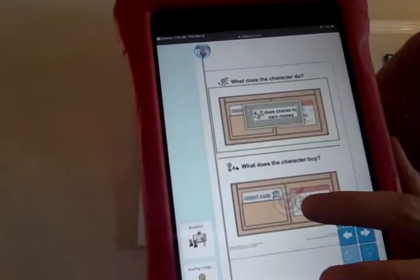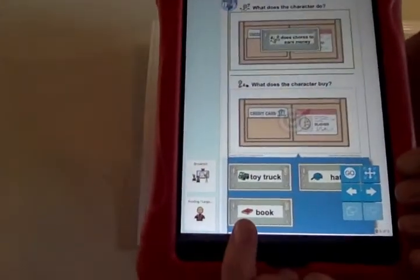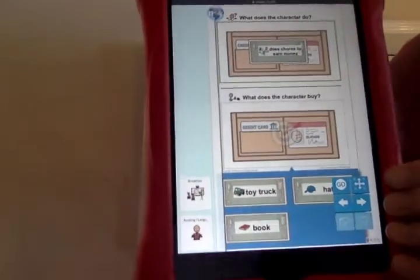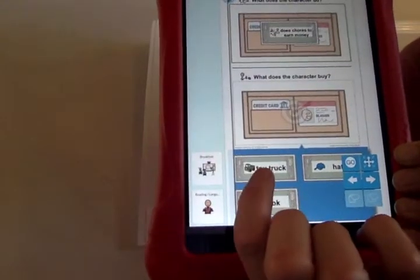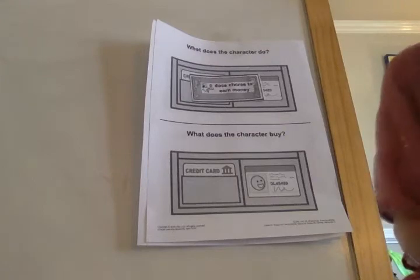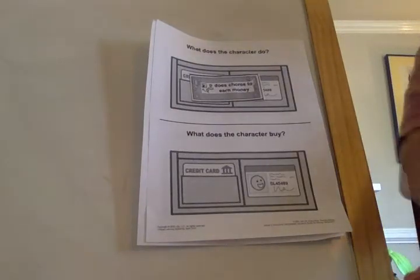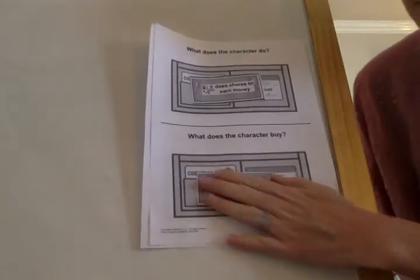What does he buy? What does he want to buy with his money? Does he want to buy a book? Does he want to buy a hat? Or does he want to buy a toy truck? He wants to buy a toy truck. Does he buy his toy truck? Yes, he does. Toy truck. Awesome job.